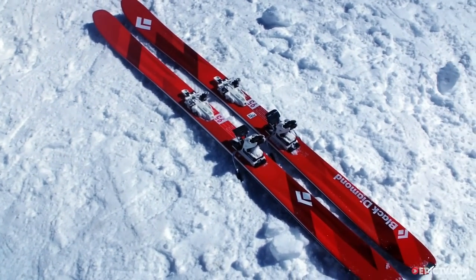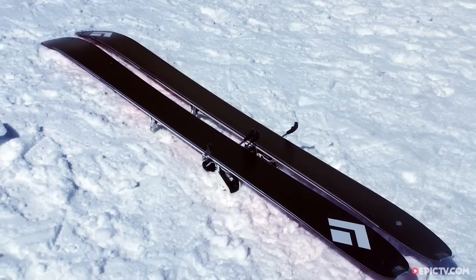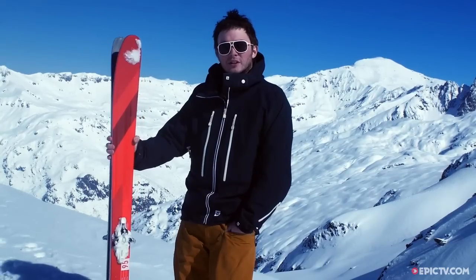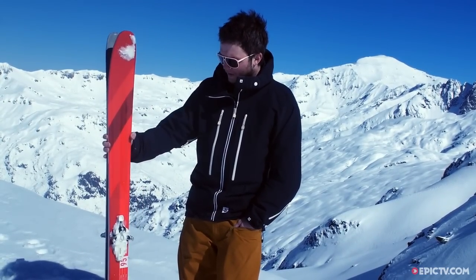We're here in beautiful Chamonix on a powder day. I've been skiing the Black Diamond Link 95 — an ideal intermediate to advanced all-mountain touring ski. If you're looking to push into the backcountry a bit more but still need to brush up on your skills, this is the perfect ski for you.